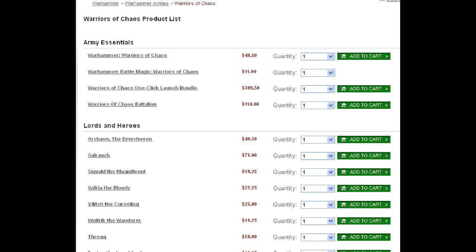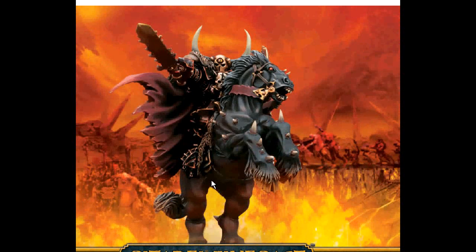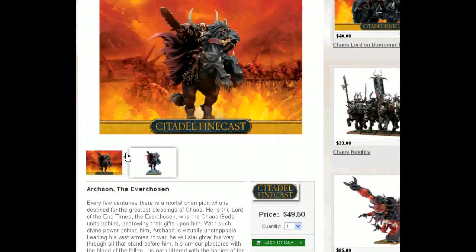Today, since we only have a limited amount of time, we're only going to be talking about Lords. So let's go ahead and dive right in with one of the ten named characters in the Warriors of Chaos book. I believe there's only four or six that aren't named. So this guy, he comes mounted on a 50mm base — he could just be a regular lord or hero.